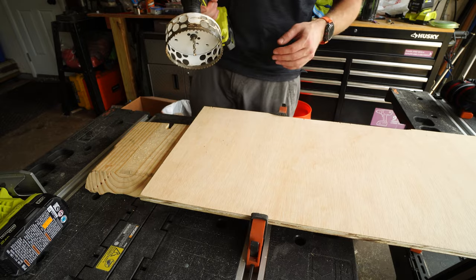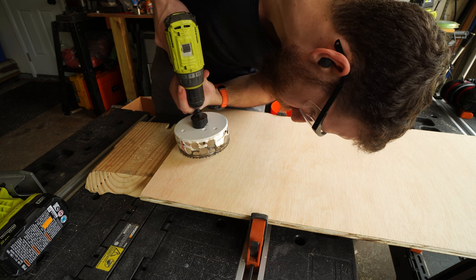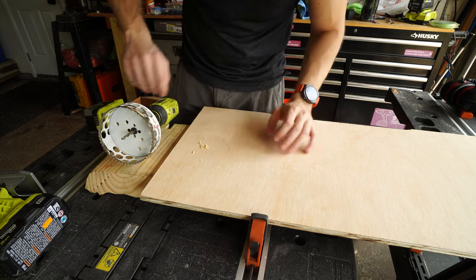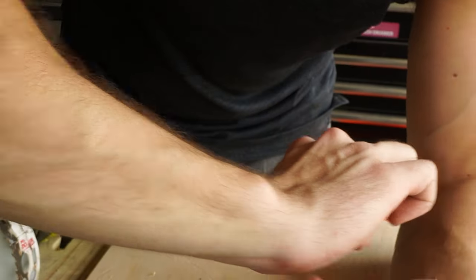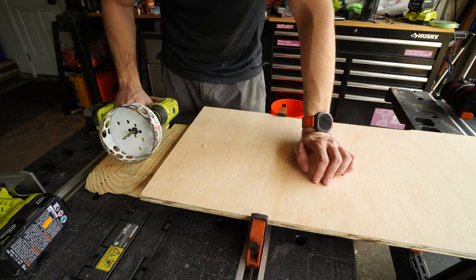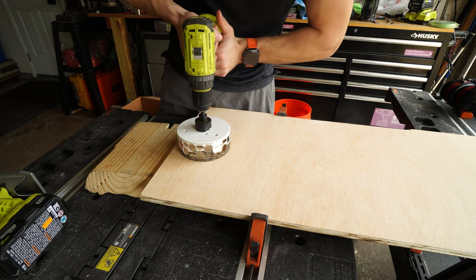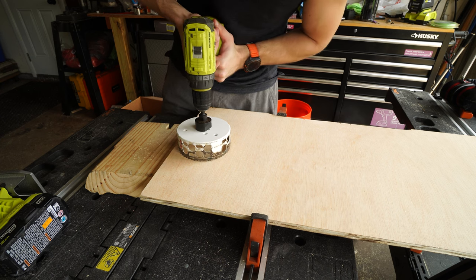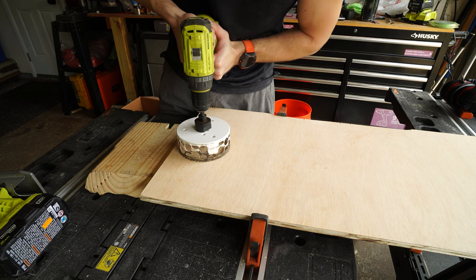I have a bad history with hole saws and drills because I actually broke — well, tore — my wrist. It's called your TFCC. The doctor said you can get it if you're using a drill and it snaps and jerks your wrist, and that's happened to me many times because I'm not great and I'm impatient. That's why I'm using a very weird stance here to protect my wrist and keep the drill from jerking.